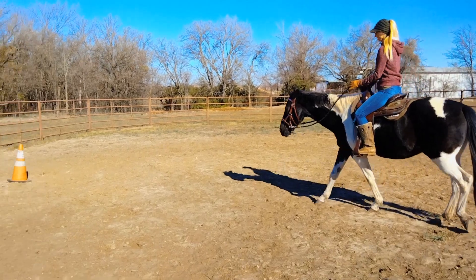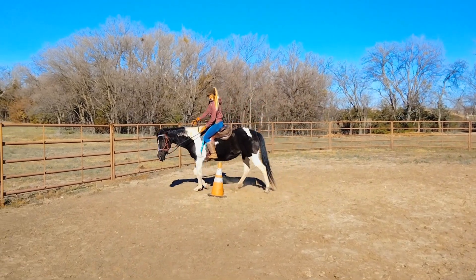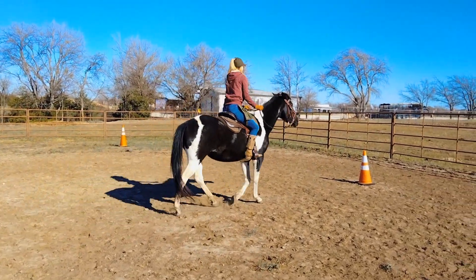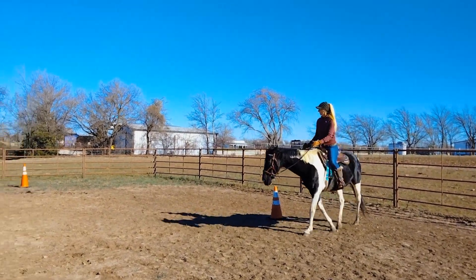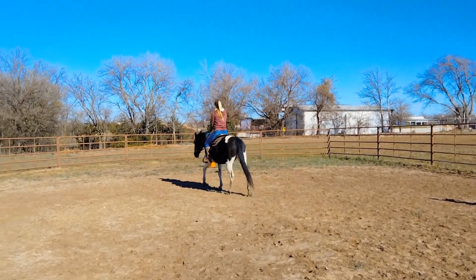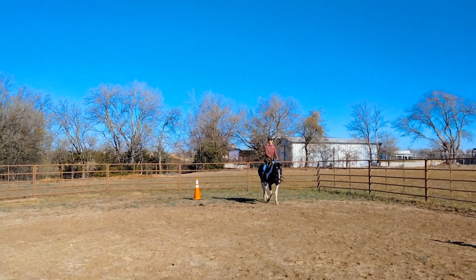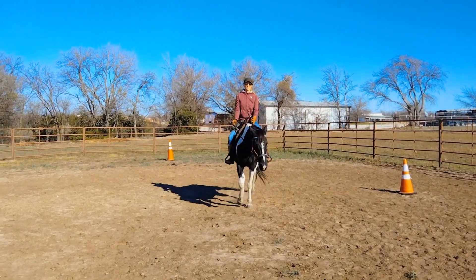Now we're going to go ahead and try just walking the pattern, and we're going to go to the left side first. This is a nice way to just — there you go, make your turn. Now look towards the next cone. You've got to make sure you use your inside leg. Now make your turn. Now start looking towards your next cone. Make as straight a line as you possibly can. Start your turn — there you go — and get as straight as possible. Good. You got through the whole barrel pattern. Good job.